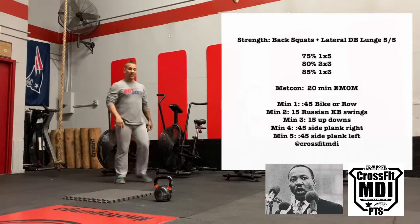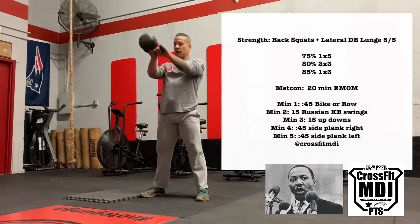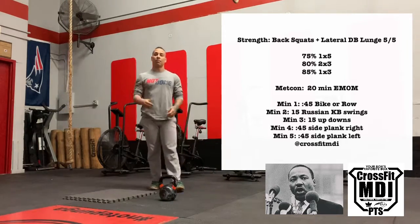Minute number two is going to be 15 Russian kettlebell swings — to the shoulder, boom, hips at shoulder height, right back down. Work on the breathing: breathing in at the top and then breathing out at the bottom.